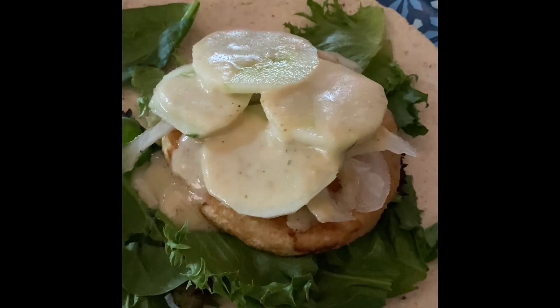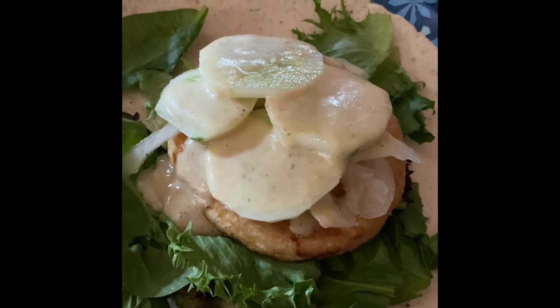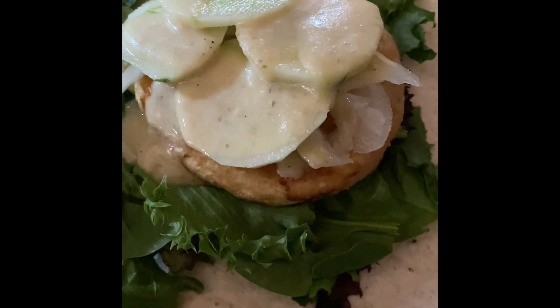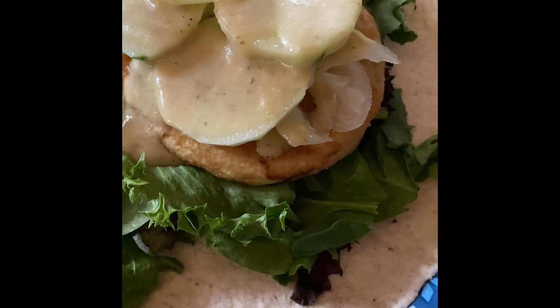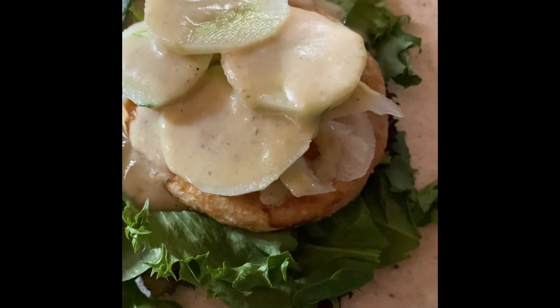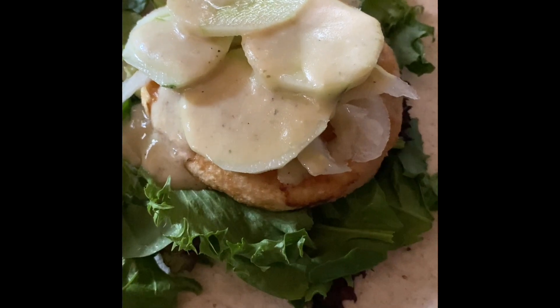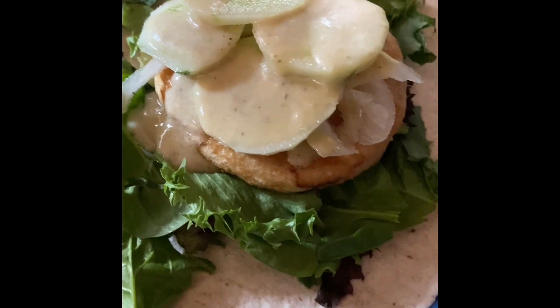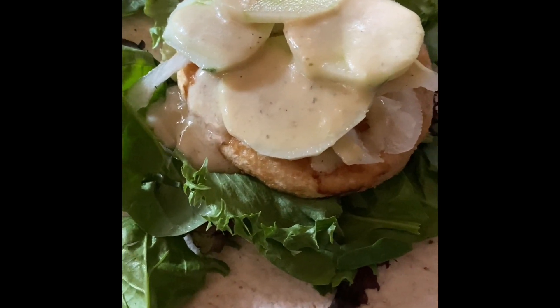I'm having a Trader Joe's mahi mahi burger for two points on a bed of mixed greens with cucumber, onion, and vegan caesar dressing from Trader Joe's, on a one-point Ole Wellness Extreme Wrap. So dinner tonight is three points on the Purple Plan. I might have some extra cucumber with ranch and maybe a whole salad — we'll see how I feel when I'm done.